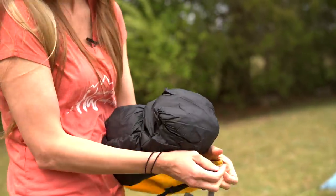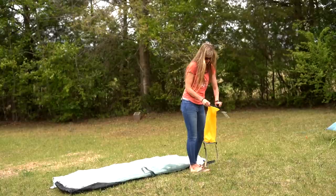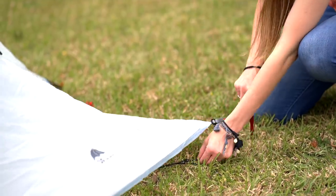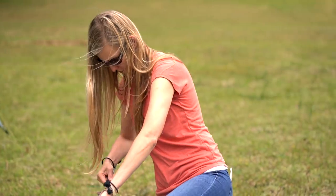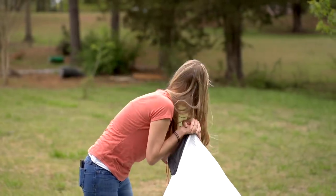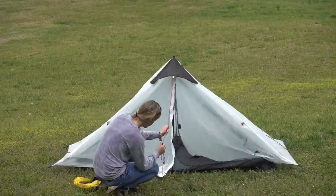As far as ease of setup goes, when I pulled the LanChan one-person out of the package, there were no directions, and if there were directions, they weren't in English. It took a little bit of time to figure out. I would say that if I hadn't set up a trekking pole tent before, I might have struggled more. The Z-Packs Solplex is probably a little more intuitive out of the box, but after about the third time setting up the LanChan, I felt like I pretty much had it whooped.